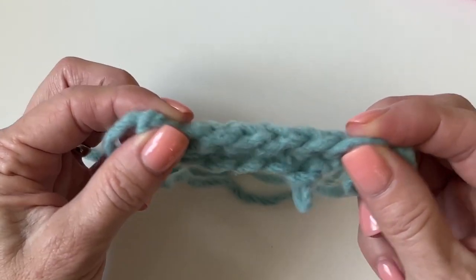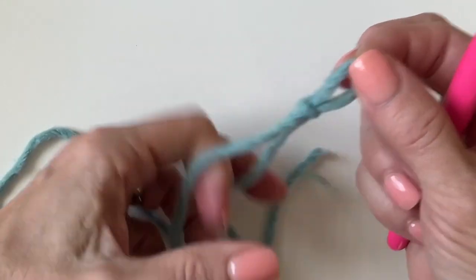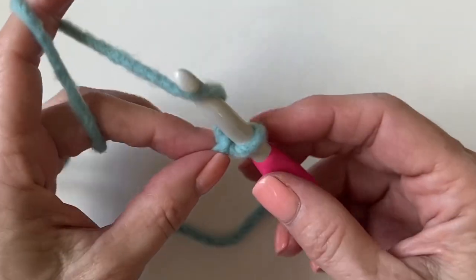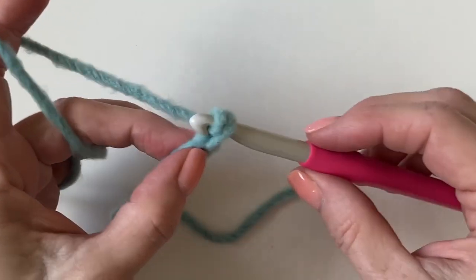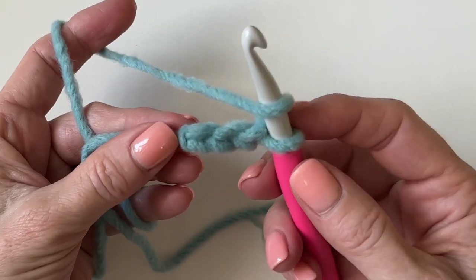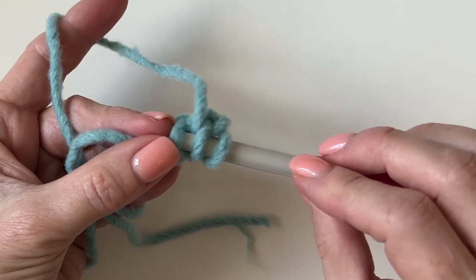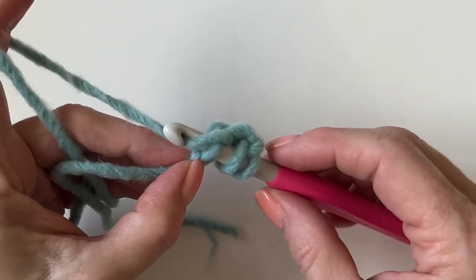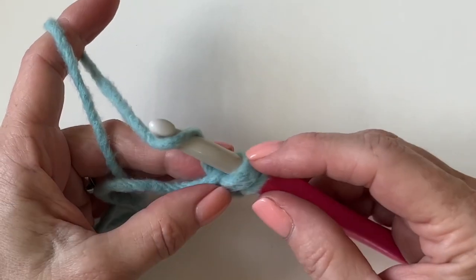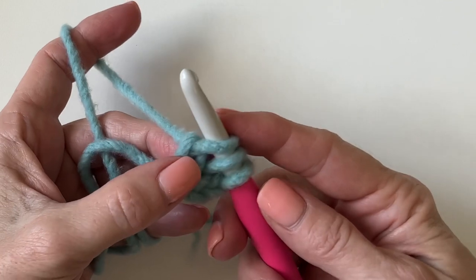Let's begin by making a slipknot and just starting with three chains. Now you'll yarn over just like a half double crochet, and for this very first stitch, insert your hook underneath the top loop of the first chain that you made. Yarn over and pull up a loop, then yarn over and just pull through one loop.